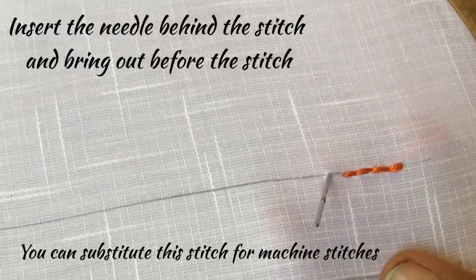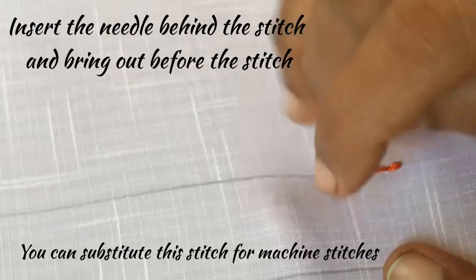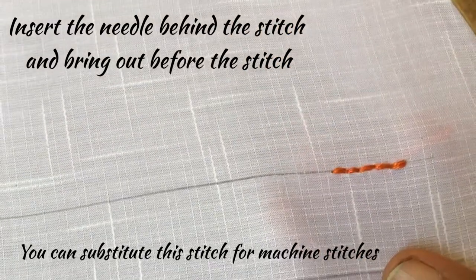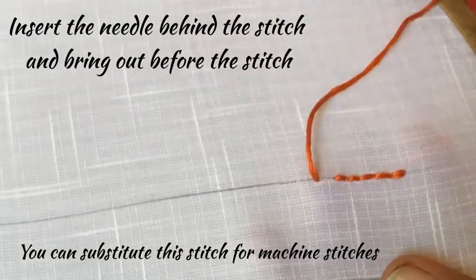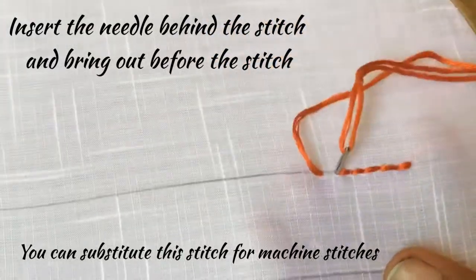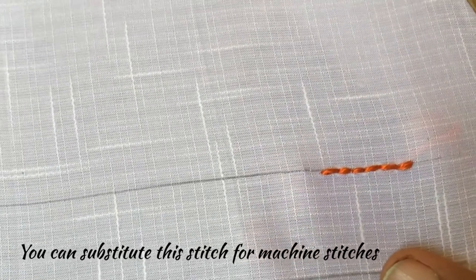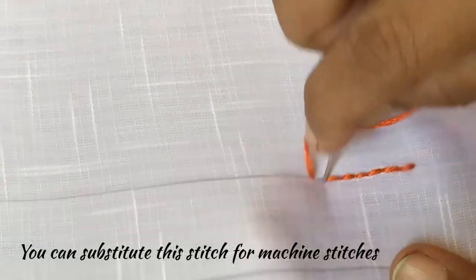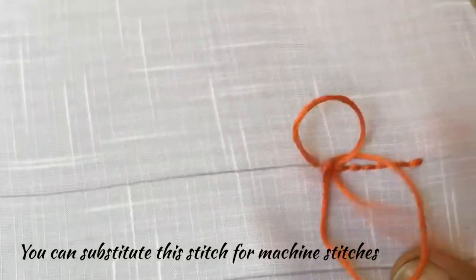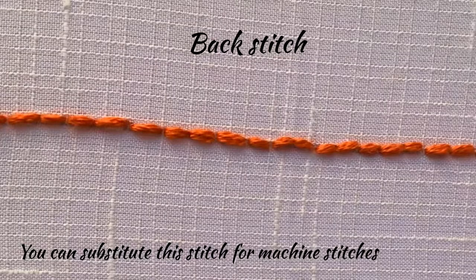And this is called backstitch. I have already posted one video on this backstitch — I have given the link in the description. This is a very thick stitch which we can use for our dress materials too, instead of machine stitches. Now I will complete the full line with this backstitch.